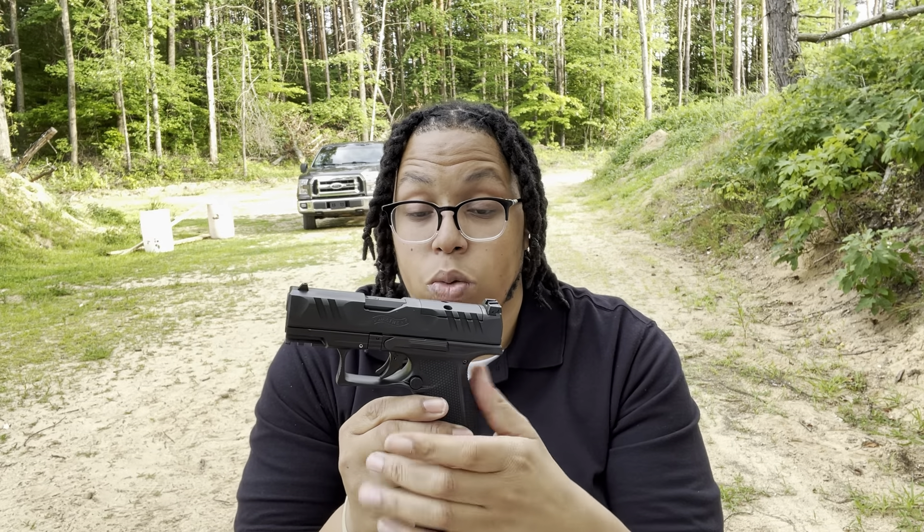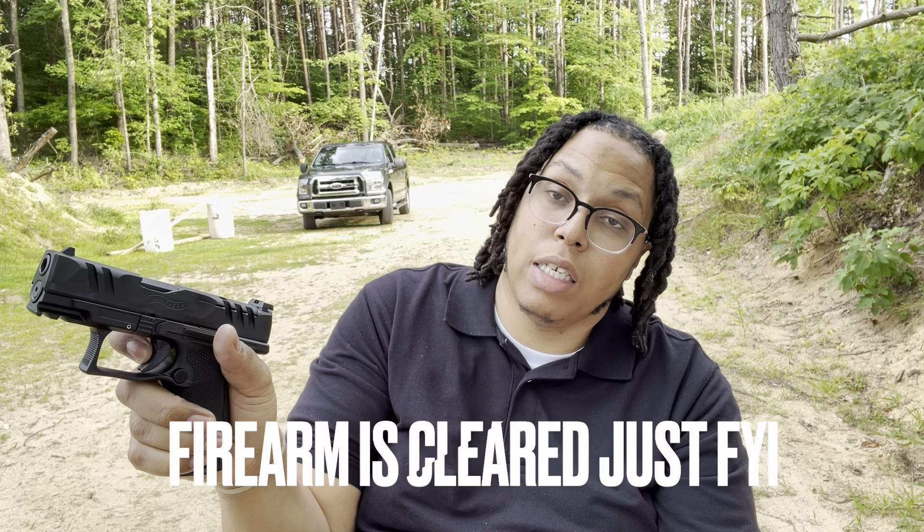The first thing that makes it a great gun is they shortened the distance between the back of the gun and the trigger, which makes it easier to reach for people with small hands. As big as my hand is, I don't truly receive the benefit of it, but it is nice that you can reach that a lot easier.